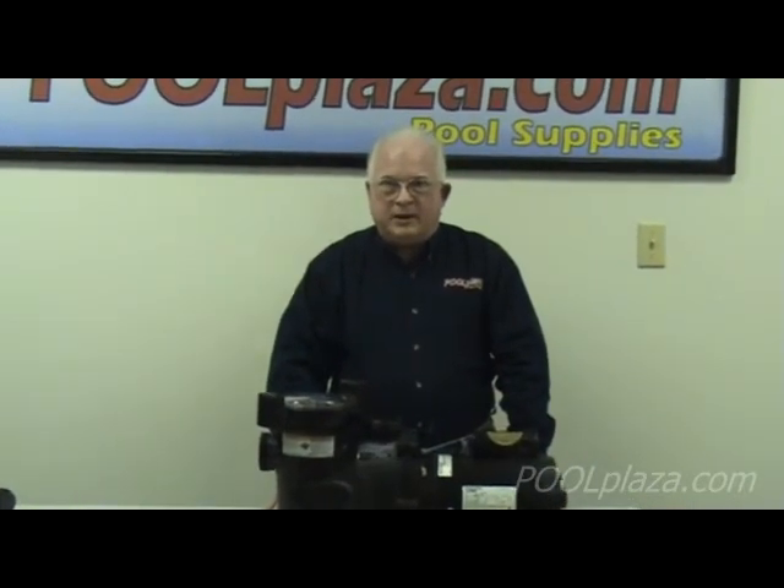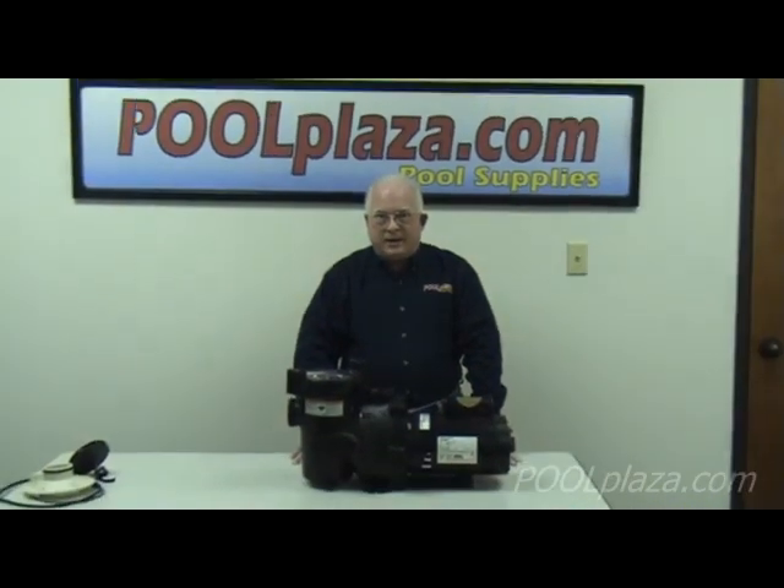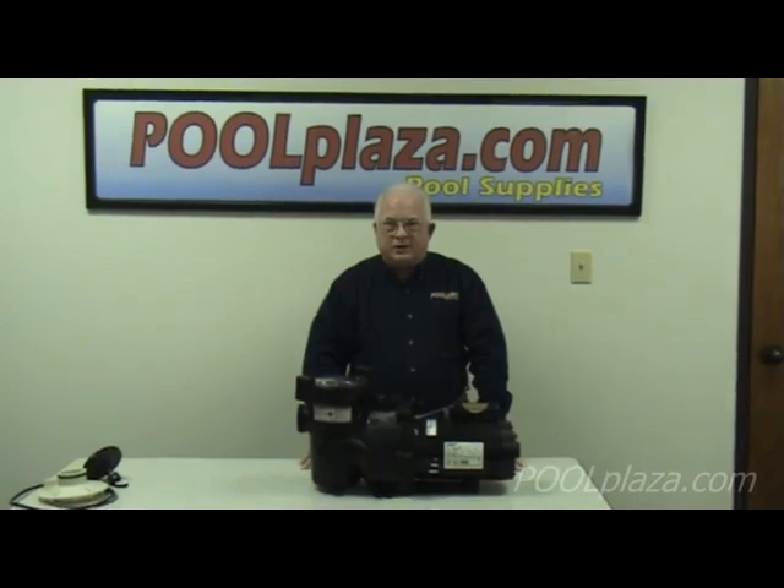At Pool Plaza, we try as hard as possible to make it easy for you to find the parts you need and to get the help you need to keep your equipment operating properly. If you have a pump that needs parts or questions about why your pump may not be operating properly, you can email us at info@poolplaza.com or call us during the week between 8 and 5 central time at 214-221-6900. There is also a lot of information on the website about how to check your equipment and make repairs.